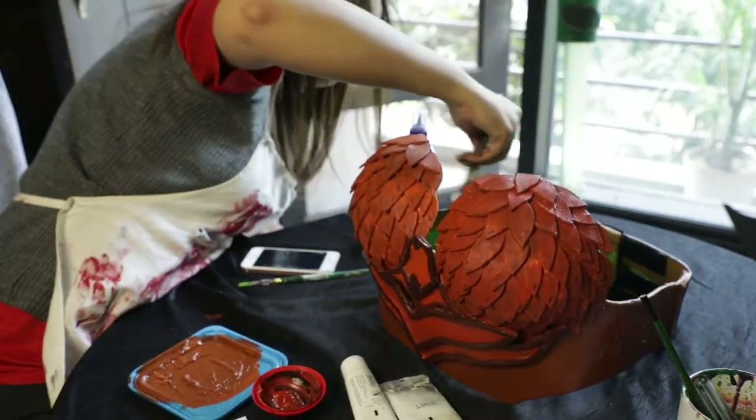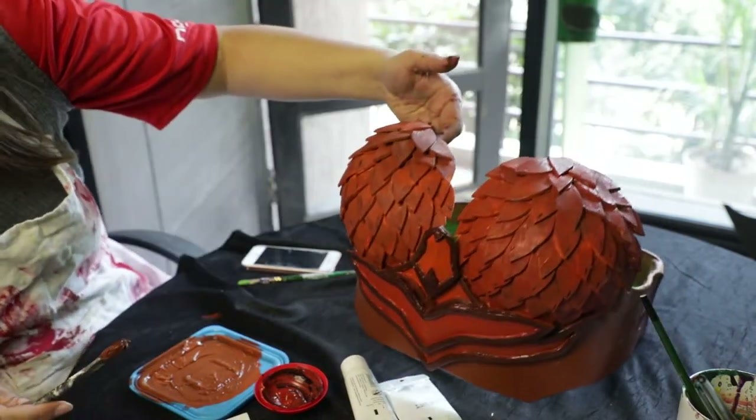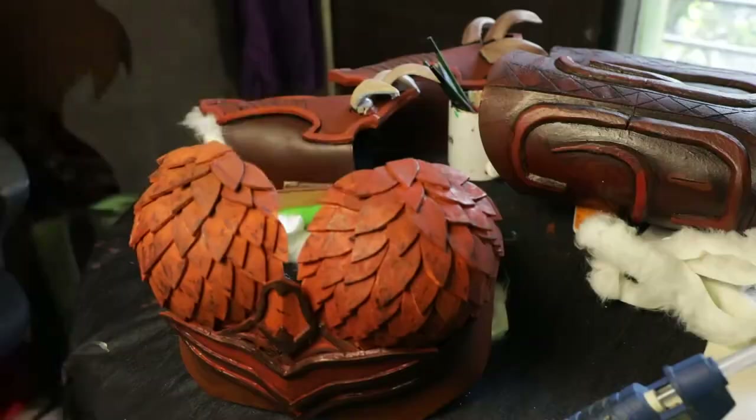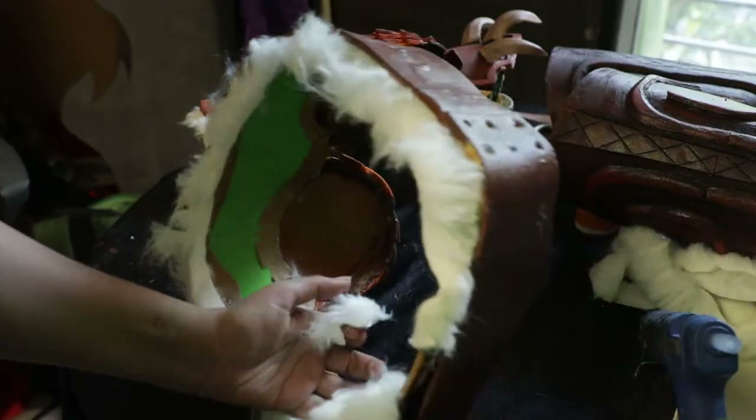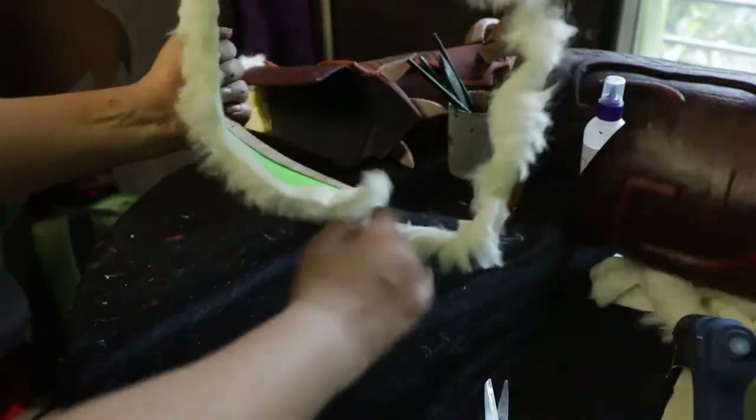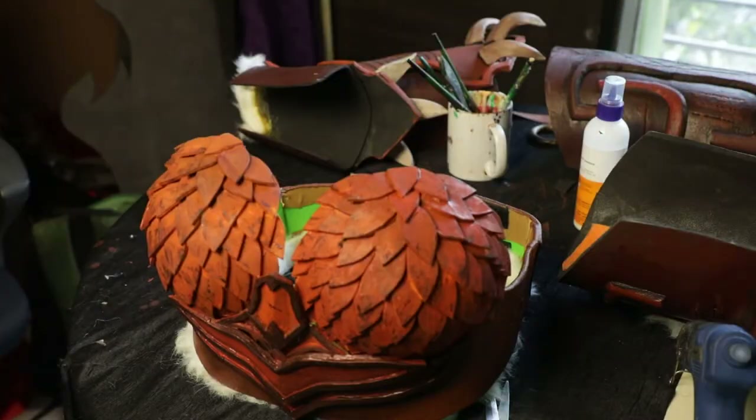We're ready for the final step which is optional — you can skip it if you want. I'm going to add a rim of fur on the bottom of this. Take your handy glue gun and just attach your fur at the bottom on the inside. Trim off the excess and you're ready.